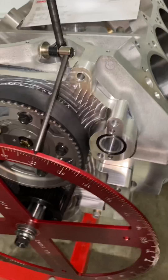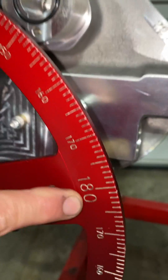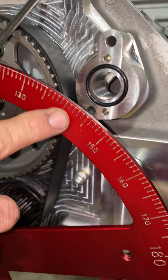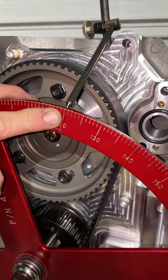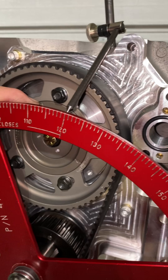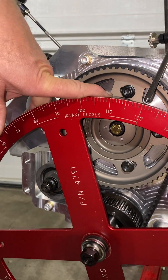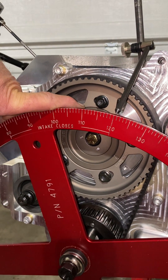We come around the degree wheel and we're going to count backwards here from 180 — 10, 20, 30, 40, 50 — 59 and a half. That's within the camshaft consistency. So our opening point is 23.5 and our closing point is 59.5.